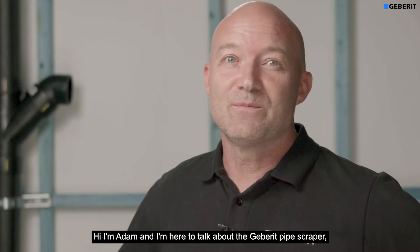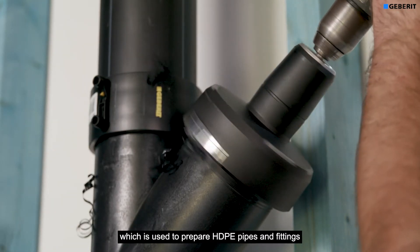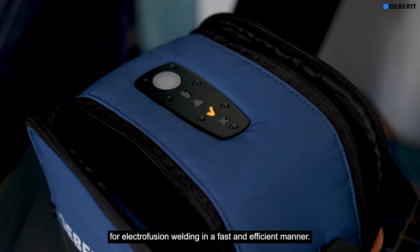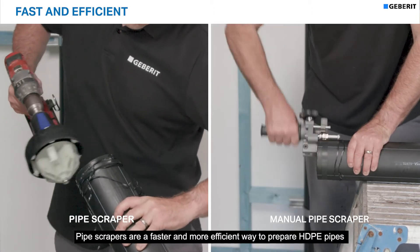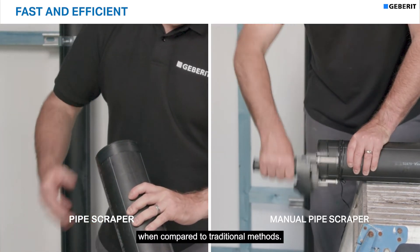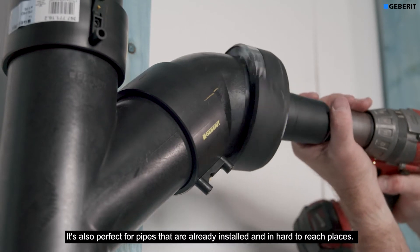Hi, I'm Adam and I'm here to talk to you about the Geberit pipe scraper, which is used to prepare HDPE pipes and fittings for electrofusion welding in a fast and efficient manner. Pipe scrapers are a faster and more efficient way to prepare HDPE pipes when compared to traditional methods. It's also perfect for pipes that are already installed and in hard-to-reach places.